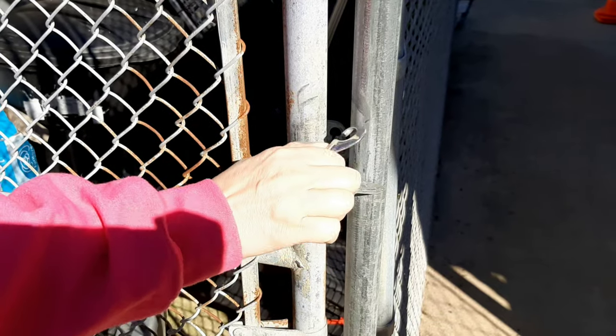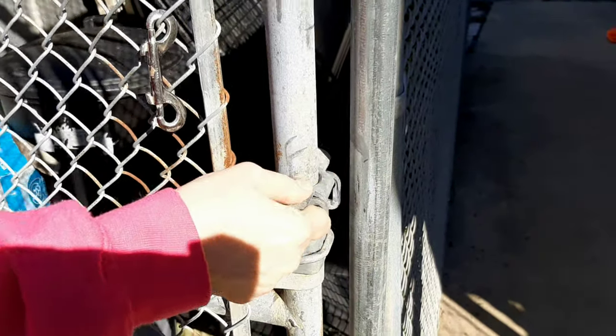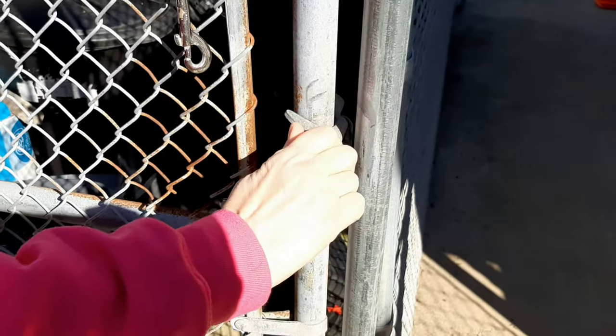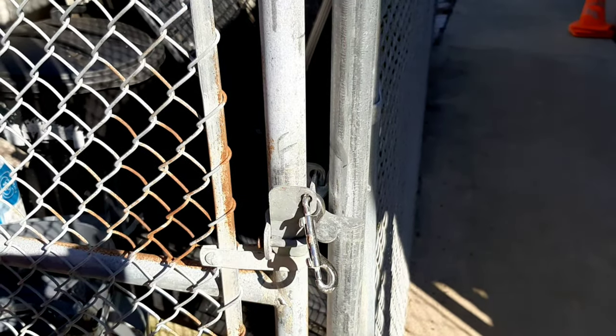Here it's a little simpler: unclip, put it to the side, flip the latch backward, open the door, close the door, flip the latch forward, and secure with the clip.